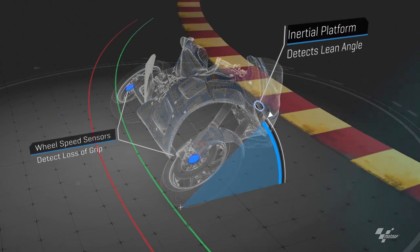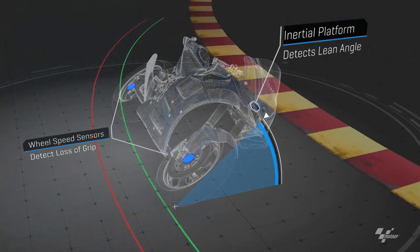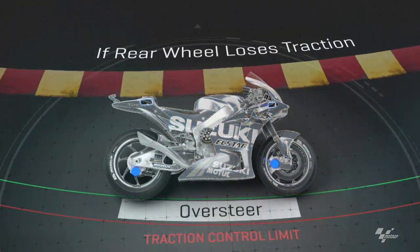The inertial platform in the IMU detects the lean angle, whilst sensors in the wheels detect the amount of wheel spin, indicating how much grip the tyres have and how much contact there is with the track.